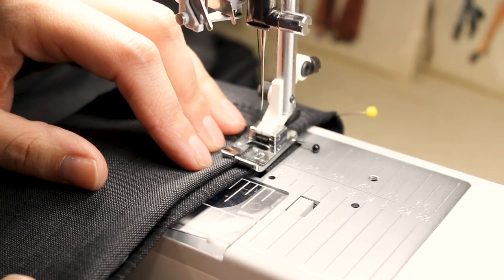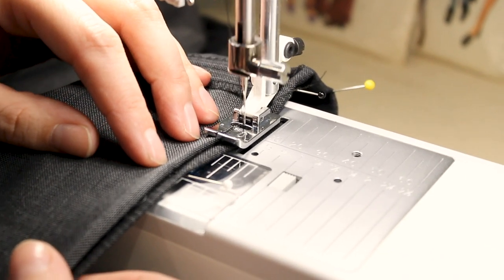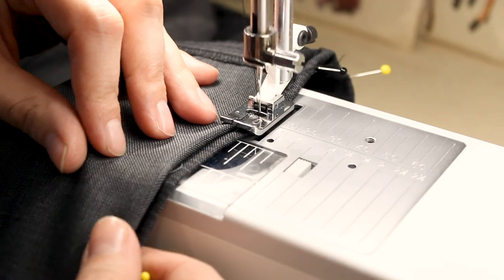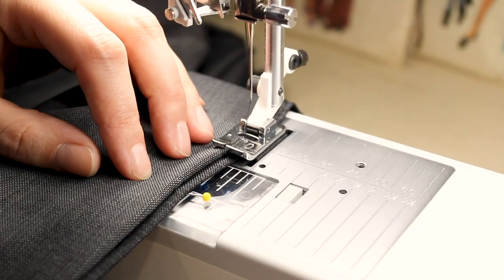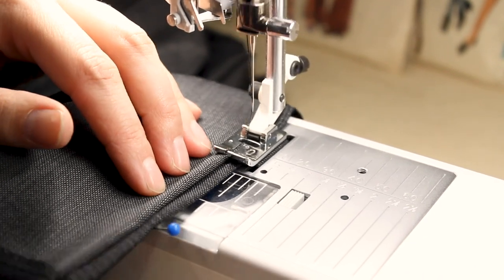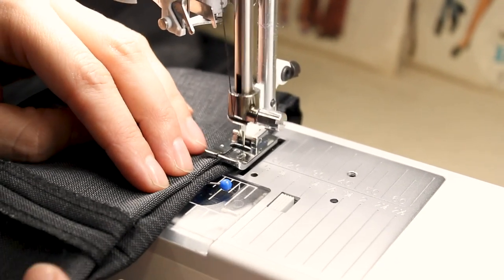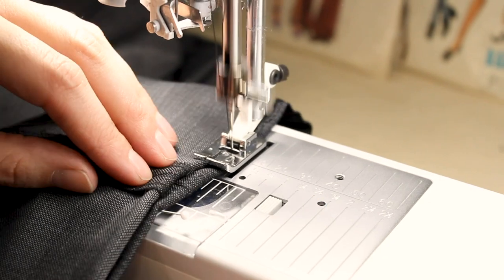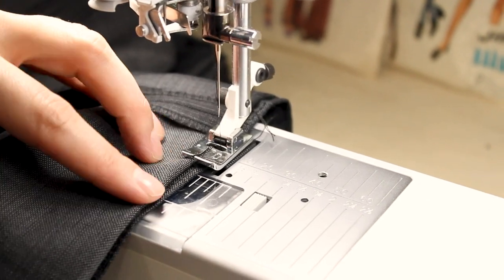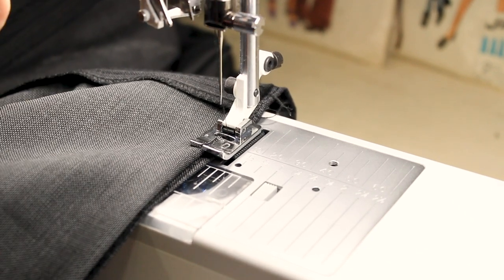The stitch is going to go straight on the right, and then it comes over to the left and takes one thread on the very edge. You want to make sure it's catching the very, very edge of your pants. If it's taking too much fabric on the left, you're going to end up with giant vertical lines across the bottom of your pants — you do not want that. You want it to literally just take one little thread on the left. When you finish going all the way around, backstitch or use your fix option, then cut.